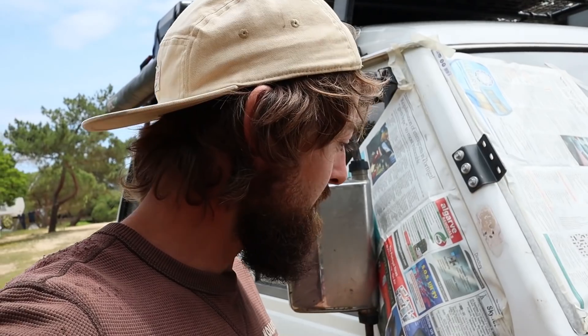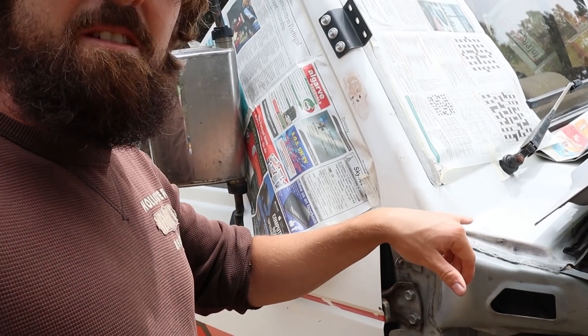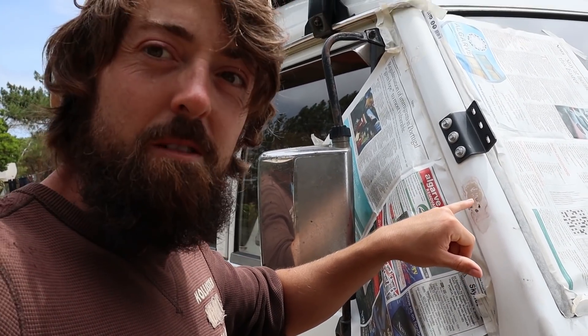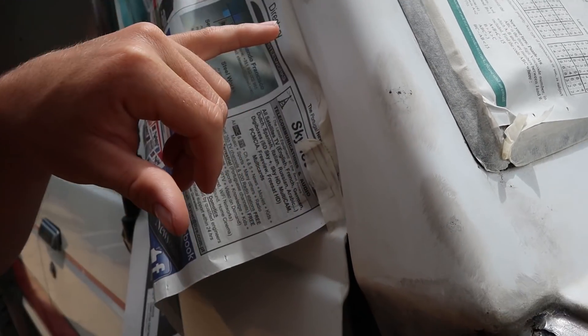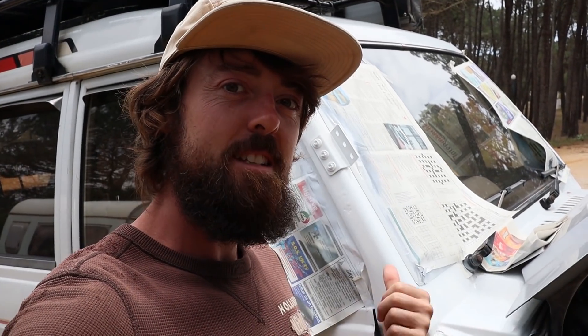I'm also going to touch up some of the white bits on the body where I need to go in this gap, because I was getting bits of rust in here which you can see visually from the outside even when the wing's on. So I'm going to prime and white paint this area. I'm also going to sort this area where the aerial came off — it had been filled badly and was getting chips which were rusting, so I've just ground those out and rust converted anything that's left.